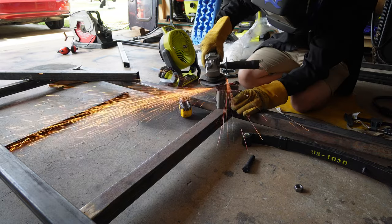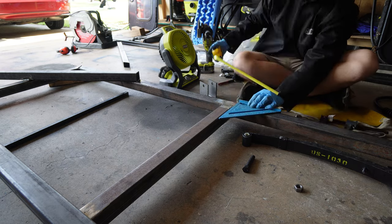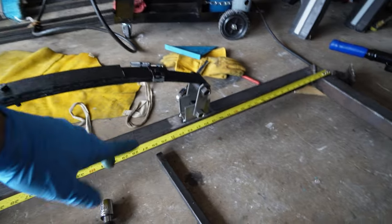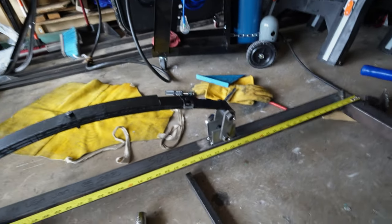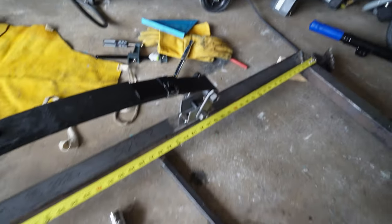I like to tack a lot of things just before we make it permanent, because we all make mistakes. So side one is complete — it's tacked in place. We'll fully weld it once we get the other side done just to make sure everything fits. Here are the measurements in case you need them.